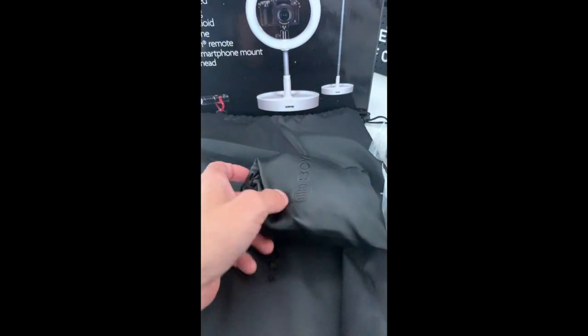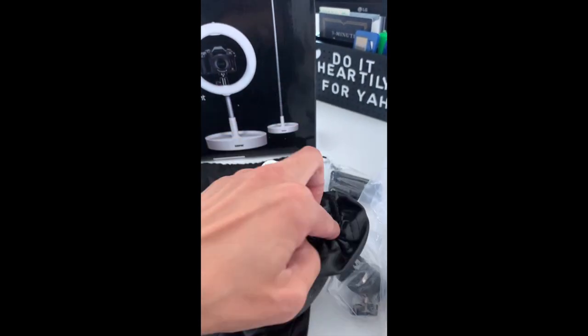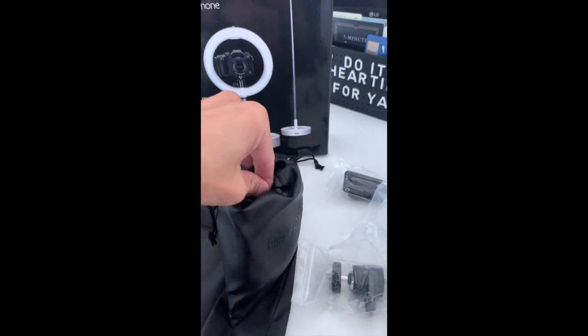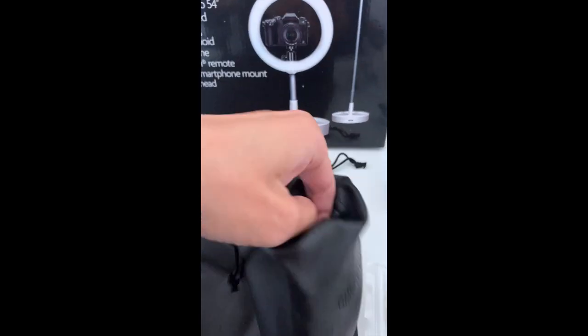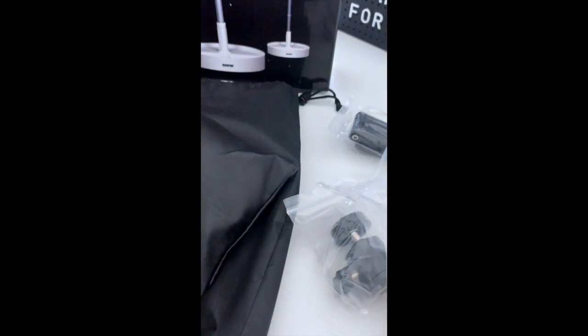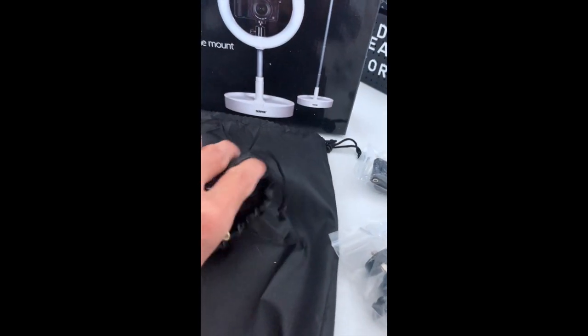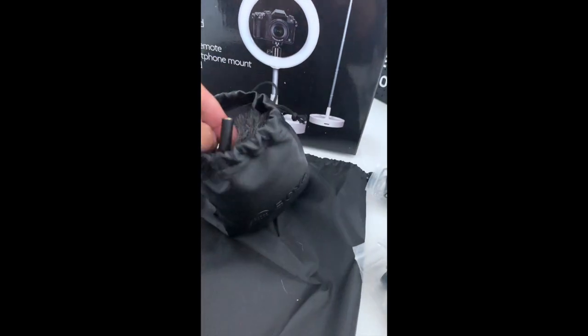I do open box videos every time I get something nice that I want to show you guys. And just so you see this in here, this is also a bonus here, which is really cool — it's going to be your microphone. Here's a lapel mic. This is what I'm excited about the most because I've been doing it off my headset and I need to step up my game.